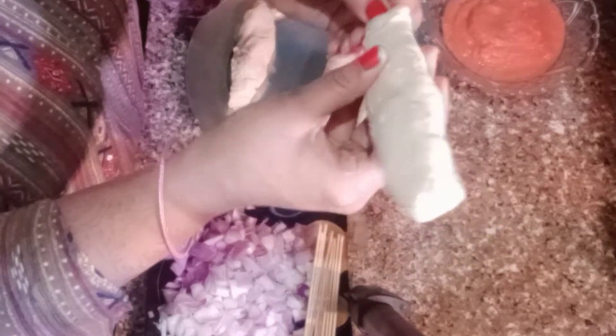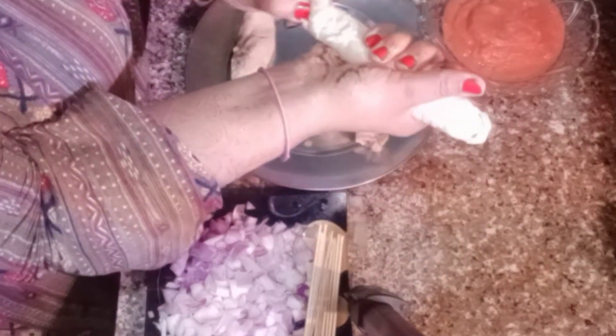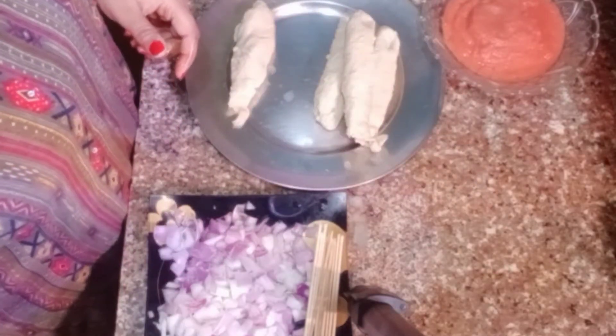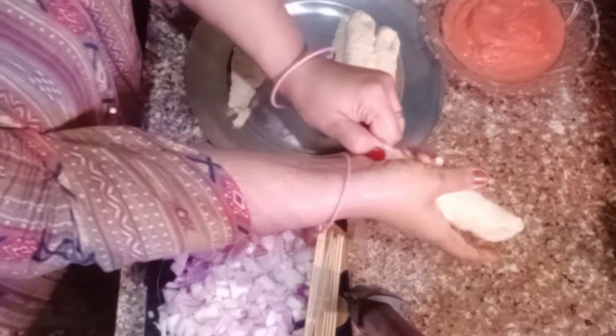In restaurants and parties, we eat a lot of kathi kebab and this is a very tasty recipe. Today we will make it in our kitchen with very simple ingredients, but it will be restaurant style.